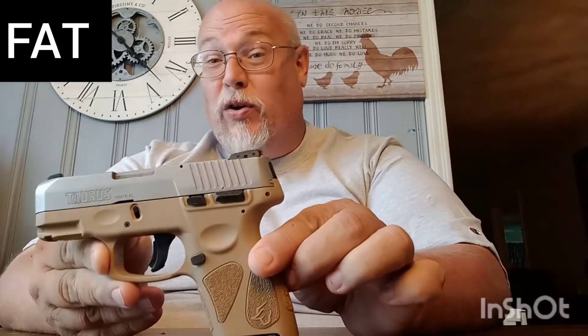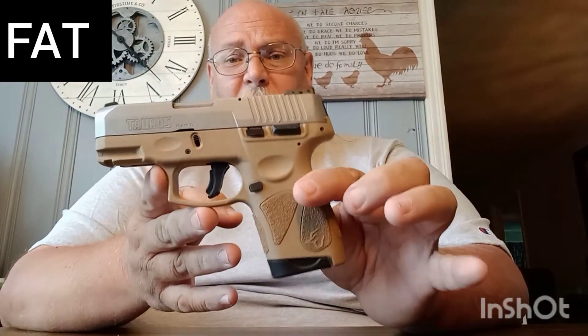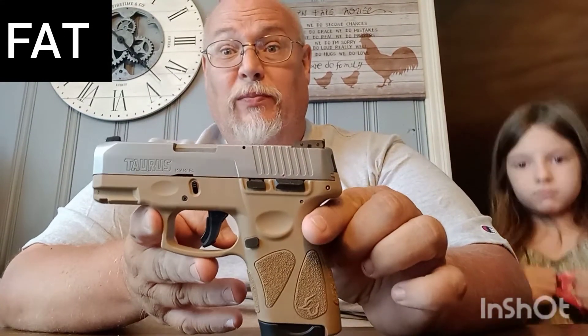If everybody carried like the Constitution talks about, you wouldn't see these shootings going on, because people would be afraid — they'd know somebody might pull a gun out and shoot them the minute they tried. That's the Sam Colt thing. People used to say in the Old West: 'God did not create all men equal, but Sam Colt did.' The gun equalized everybody. You could have a guy my size — I'm 400 pounds — against a guy that's 135 pounds. That's not a fair fight. But when both have a firearm, they're dead equal except for who has the better ability with their gun.